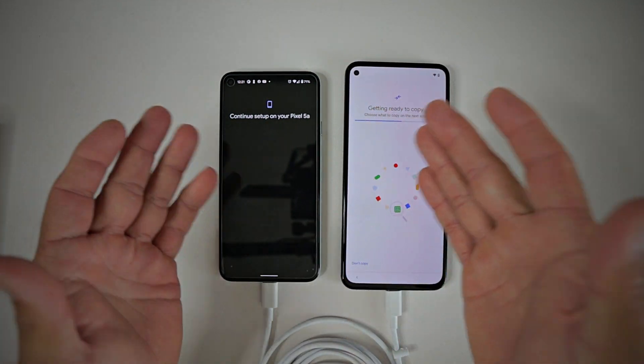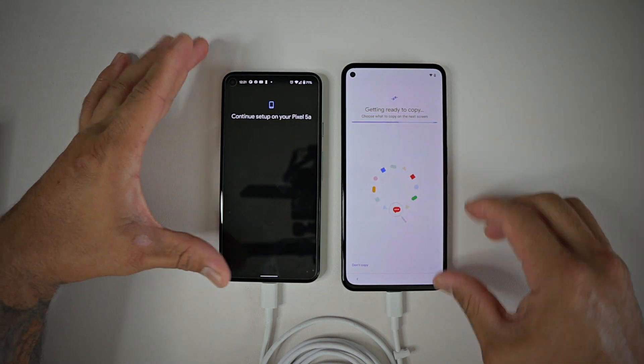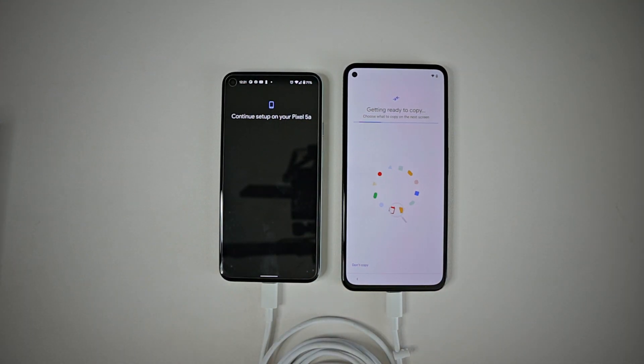Right here it says 'continue set up on your Pixel 5a.' I'm on my Pixel 5a, and over on the old phone it says 'getting ready to copy your information — choose what you want to copy on the next screen.' It's going to give me a full selection of apps for me to choose which ones I want to transfer over to the new phone.